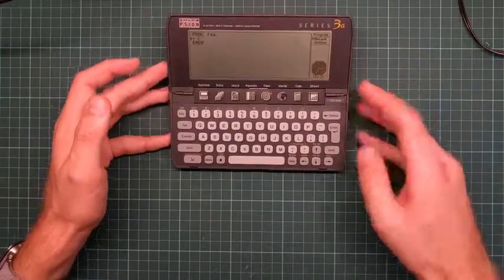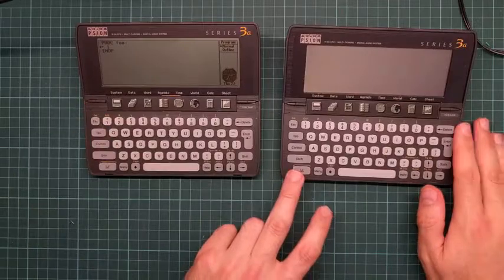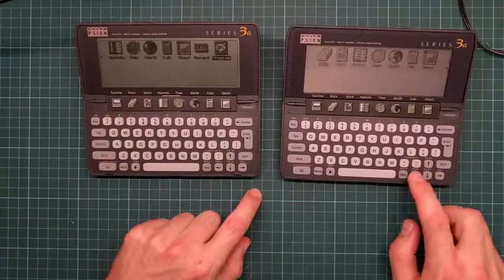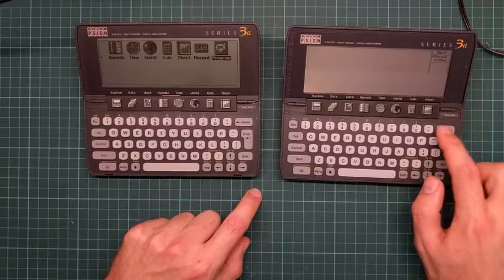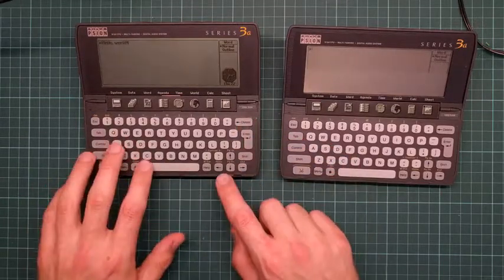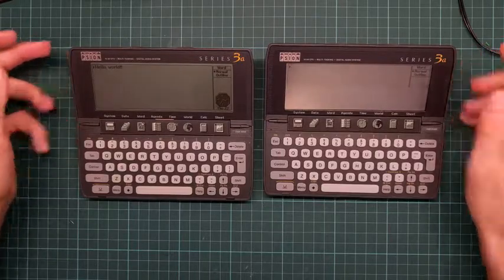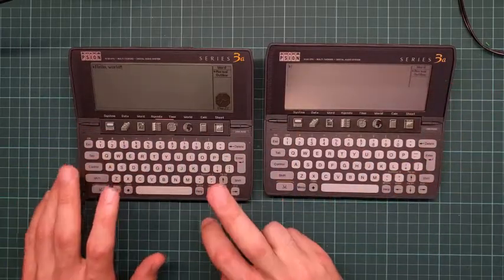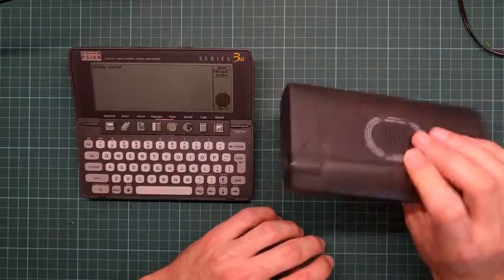I actually have two of these. The one on the left is the 256K model, the one on the right is the one megabyte model. The one megabyte model has a little problem with the screen - if you start up the word processor, you can see only the top half works. I'd much rather have a working one megabyte model, so I'm going to try to swap the screen from this machine onto this one and vice versa.